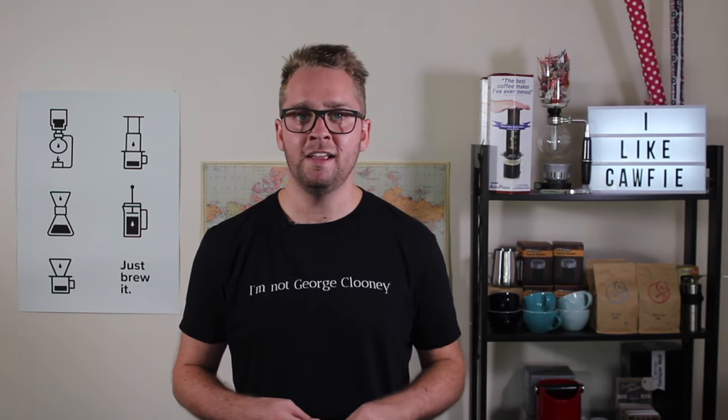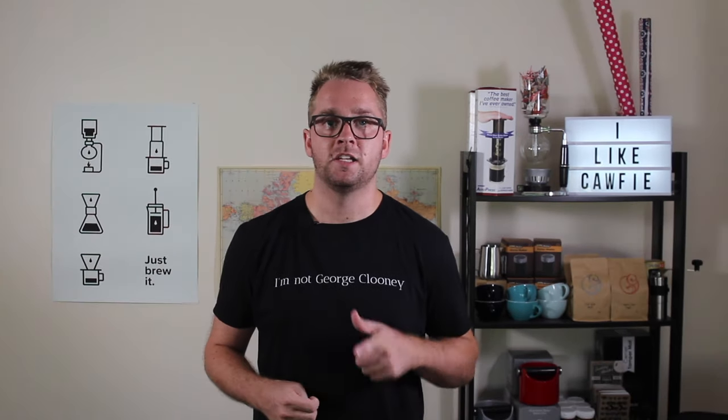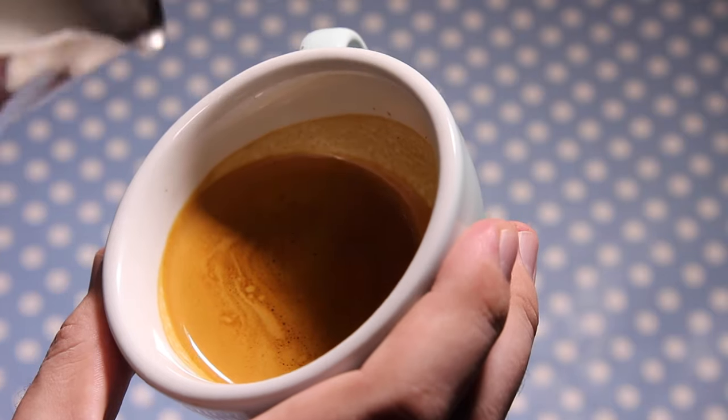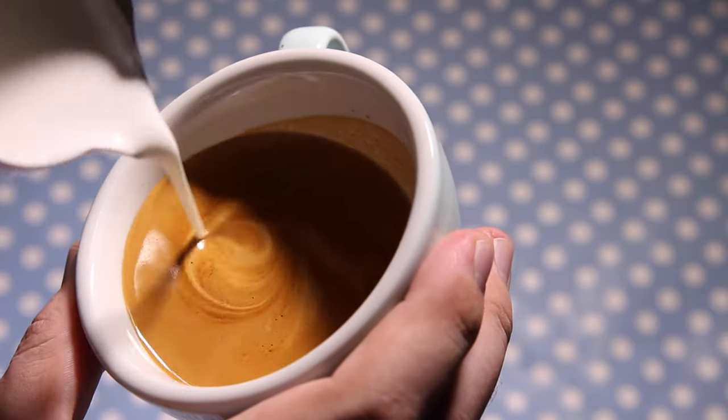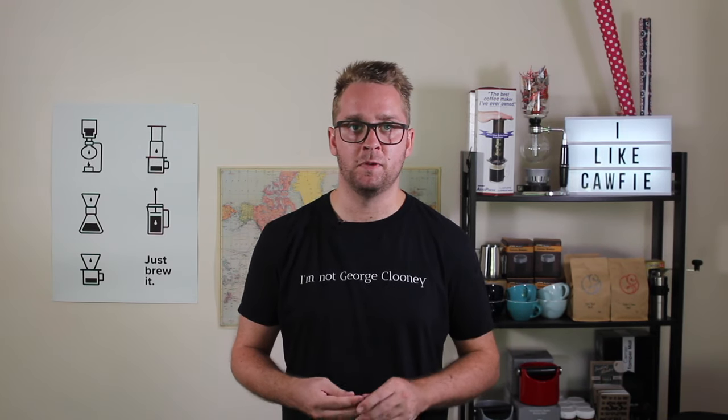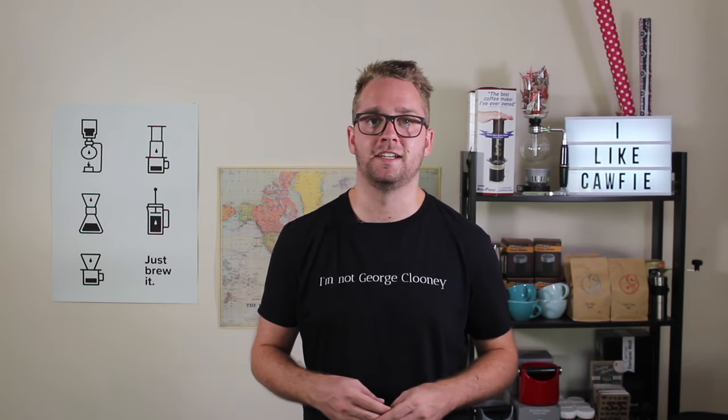We're going to try some other ones along the way, but let's start off with the swan. First things first, as with all latte art, you want to set your crema so that you have a nice canvas to work with. After that, you want to pour the first element of this pattern, which is the lake that the swan is swimming on.